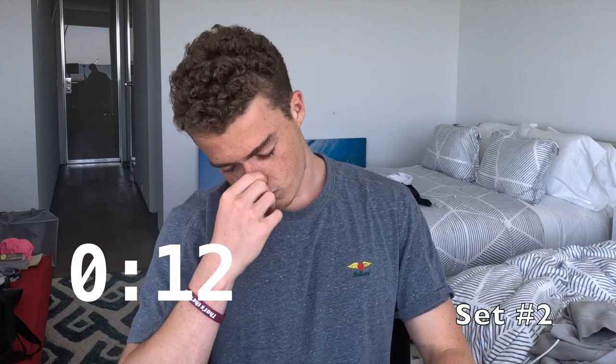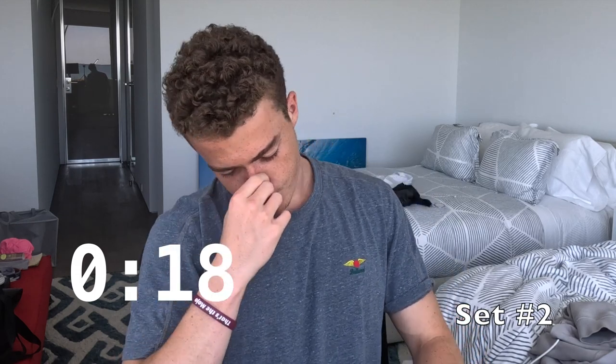I'm doing two-minute intervals here — so if I get 45 seconds, I rest for a minute 15 and do my next one. Eight sets of that. Alright, that was 52 seconds, so getting a little bit better.